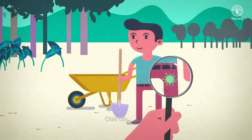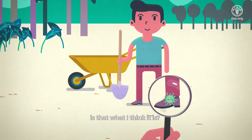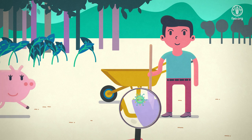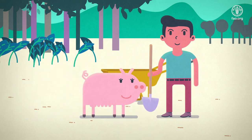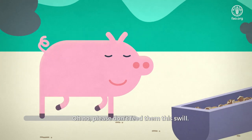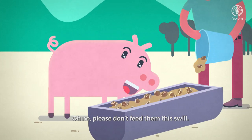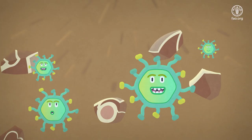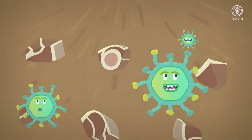Uh-oh. Is that what I think it is? Please don't feed them this swill.